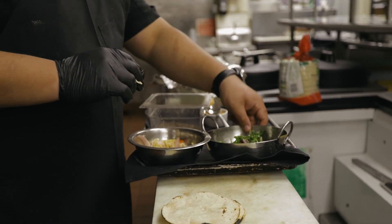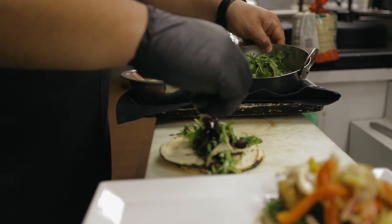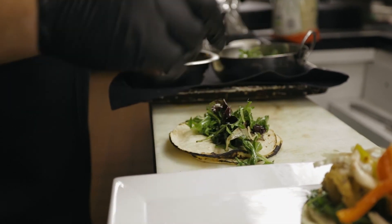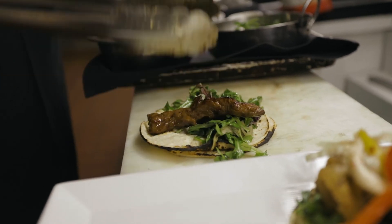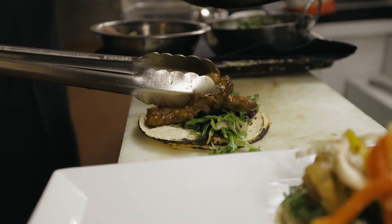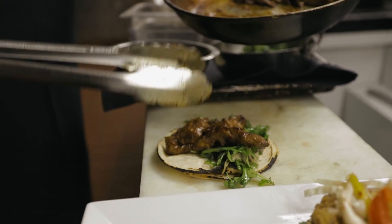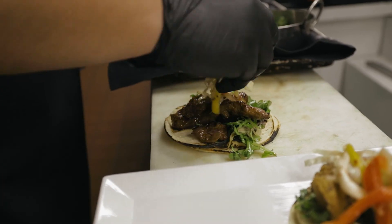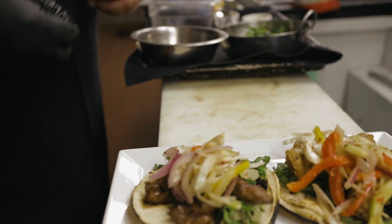Taco number two — I'm just going to do the herb mix. You can add the spicy mayo at the bottom; it's your taco. Just a little bit of that slaw. That's taco number two.